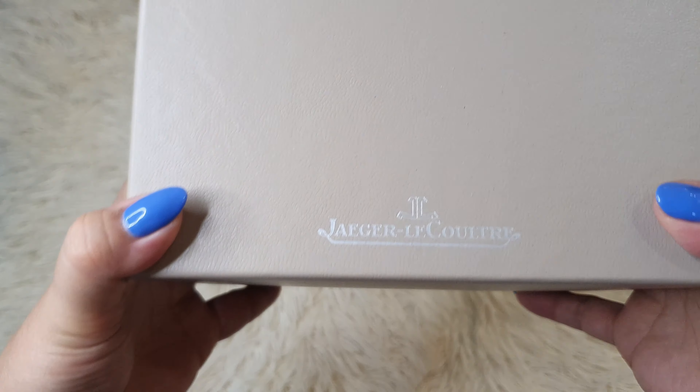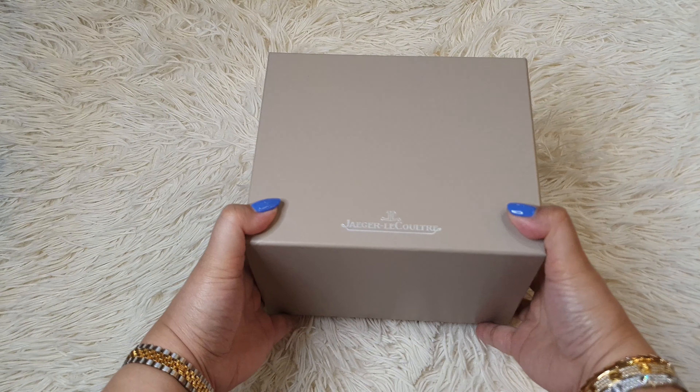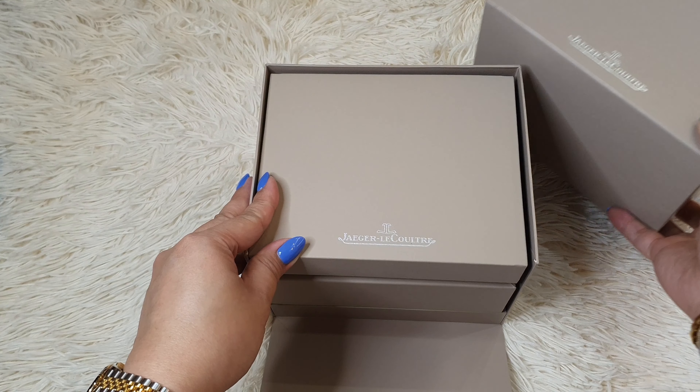This is from a Swiss luxury watchmaker Jaeger-LeCoultre, or JLC. I never thought I'd be able to afford one, but this is a gift for my husband for our 20th year anniversary.